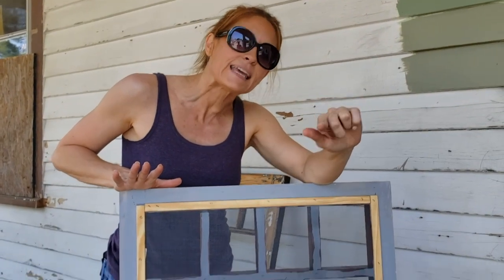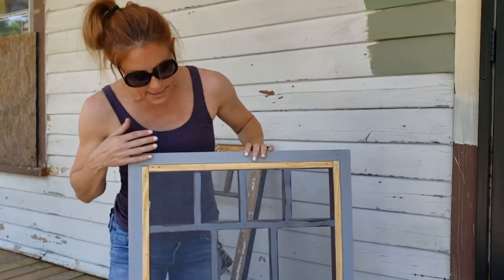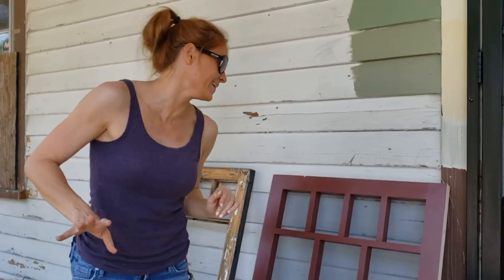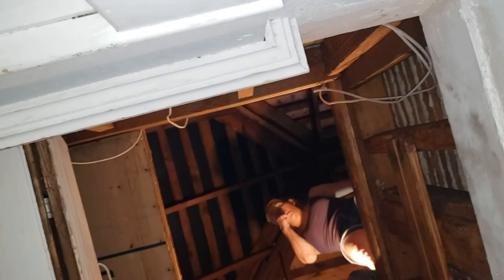Should I paint this? Yes. Am I going to? No, I don't care. Alright, now I'm going up there and you hand that to me. Oh my god, there's a spider!